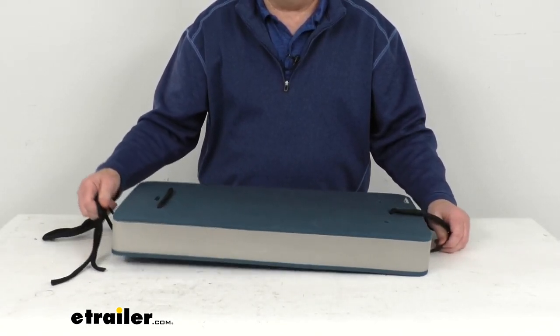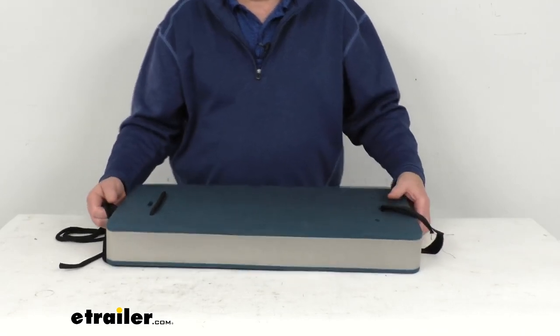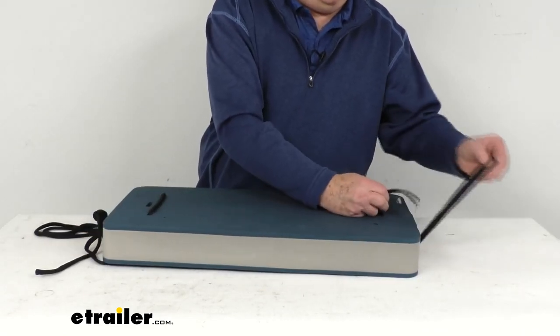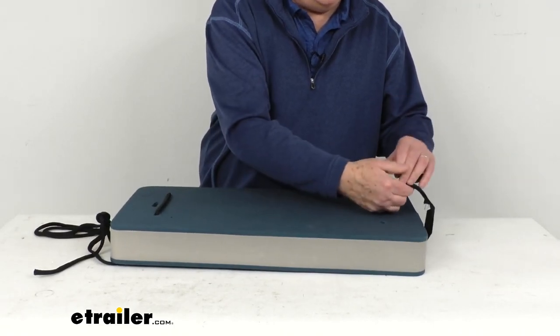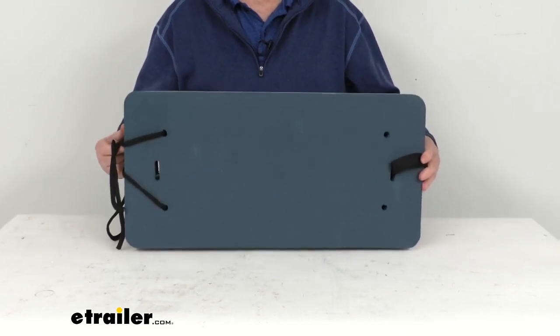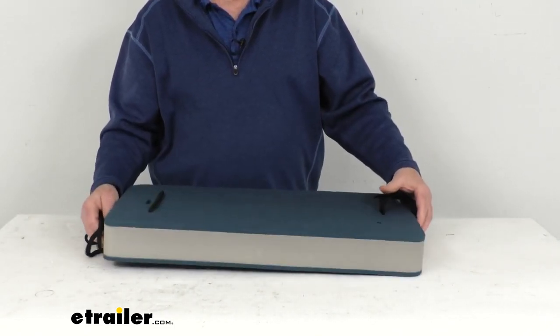You can fasten this to other fenders for a modular system using the included hook and loop strap on one end — you can just hook it to another one. On the other end, it has tie lines that you can use to connect them to another fender if needed.